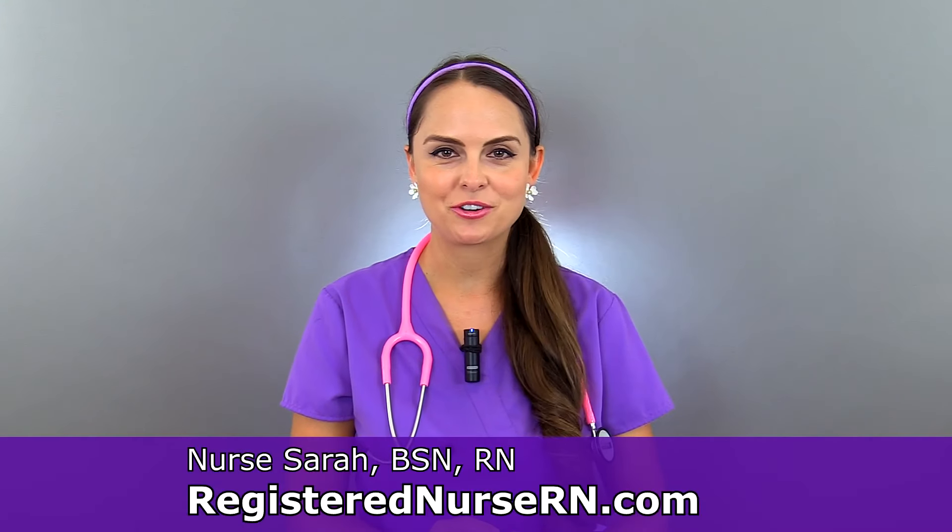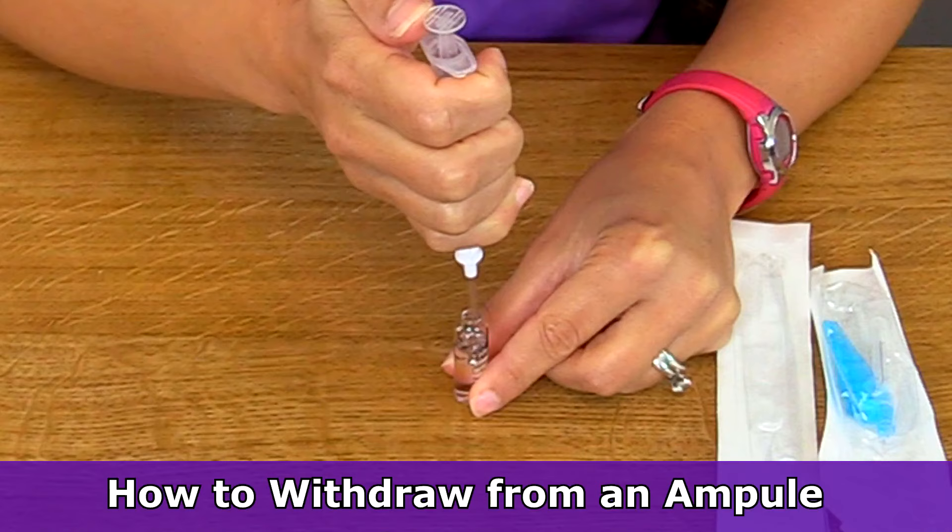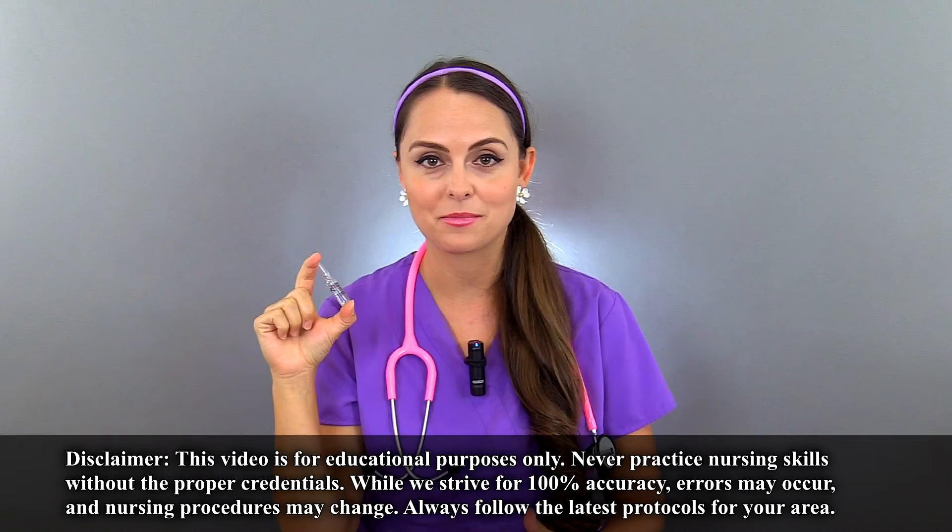Hey everyone, it's Sarah with RegisteredNurseRN.com and today I'm going to demonstrate how to withdraw medication from an ampule. As a nurse, you're going to be required to withdraw medications from glass ampules and you'll want to know how to break this ampule without getting hurt and how to remove the liquid medication that is inside of the ampule.